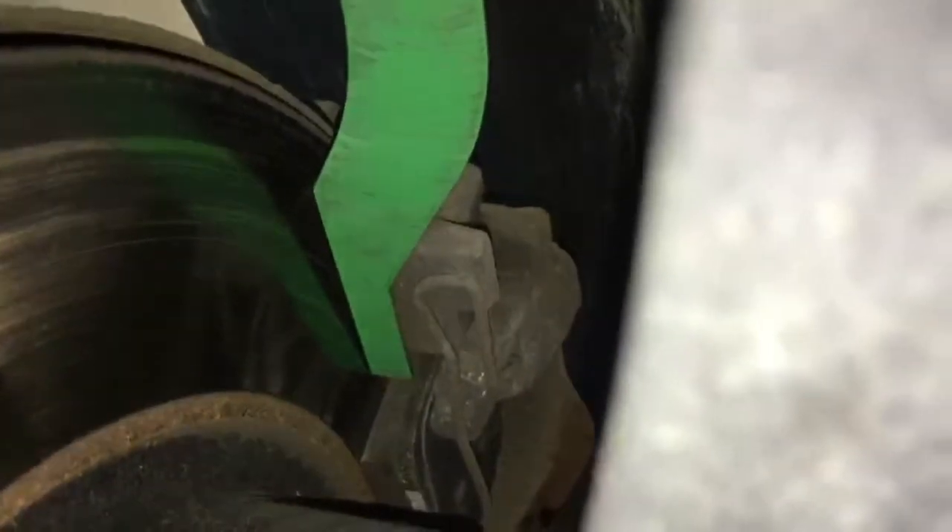Rear brake pads are also in the green — perfectly fine, no concerns. These also look like they've been replaced recently. Discs also look in good shape on the front and the rear. As you can see, we're looking at around about 9mm — approximately 5% worn. They do come with less material on.